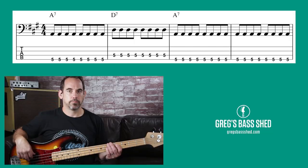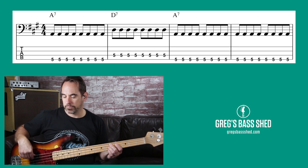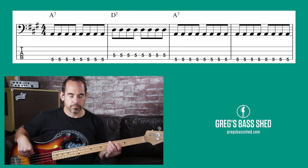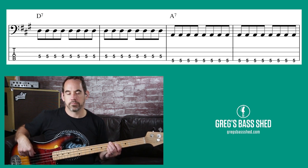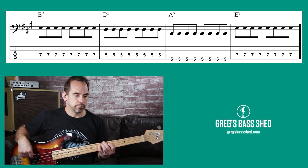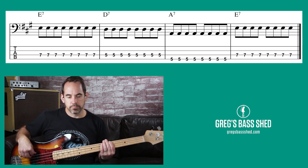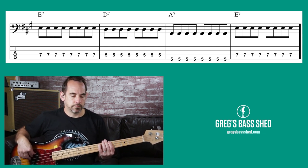This is a 12-bar in the key of A with a shuffle feel. Now listen to me adding a few walk-ups into that fairly basic bass line.